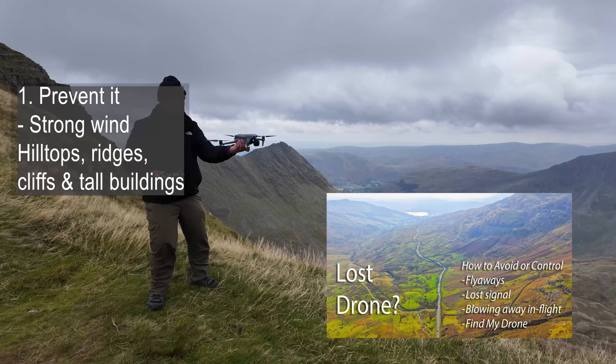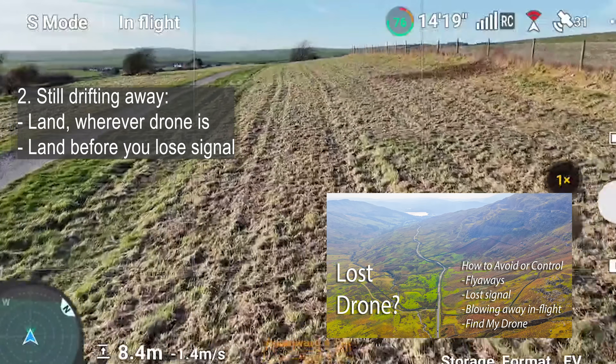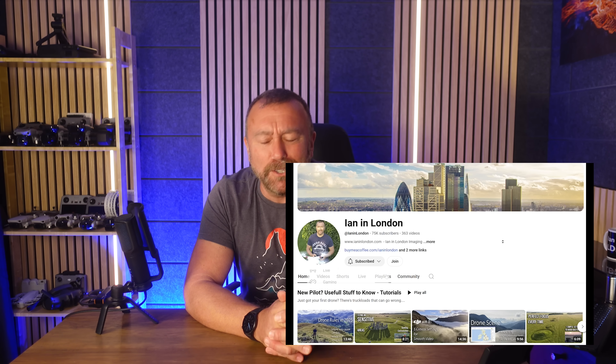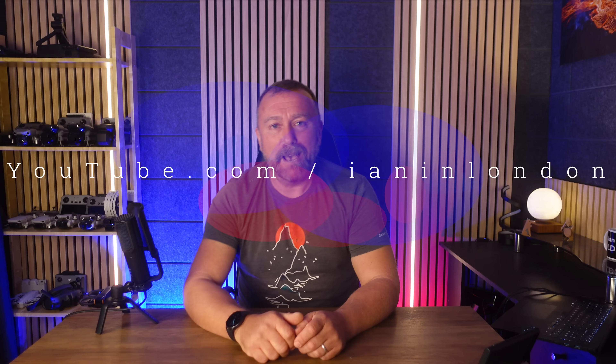So there you go - super quick one today. I'll put a link to my video from the other week on trying to avoid crashes and flyaways in the first place, which obviously it's always better to avoid trouble than try and get out of it. The video also covers what to do if things are going wrong in flight and your drone is struggling with the wind and being blown away. If this has helped, smash the little thumb up button for me and drop a line below - give me any incidents, good or bad, that you've had yourself. As I head over to the USA for a few weeks - Arizona, Utah and New Mexico - you can keep up with things on my Instagram at Ian in London. Till next time, have fun, happy flying.